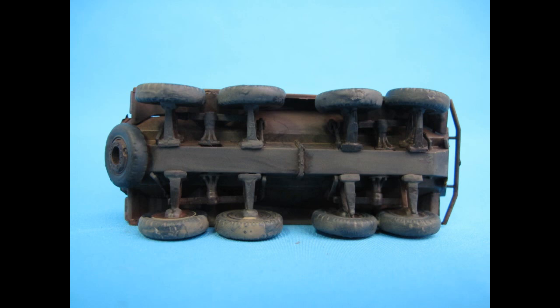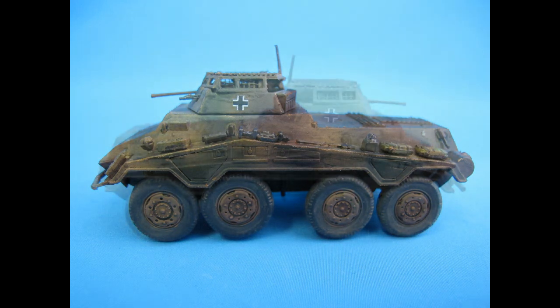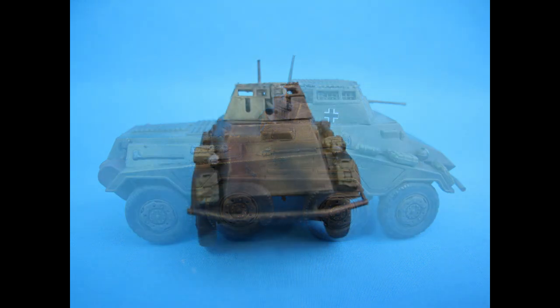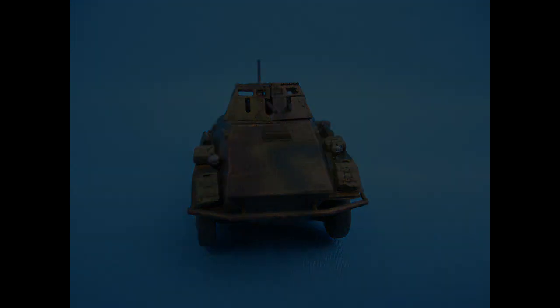Thank you very much for watching as always. Until next time, stay tuned for further content. Have a look at the description down below for more history of the armour and what I've roughly done to the model, as well as links to social media where you'll find work in progress and finished models before they're made into a video. The channel also has a series of playlists covering all different forms of tutorials and modelling, and I'm very happy to answer any questions in the comment section down below. Thank you very much for watching and see you later.